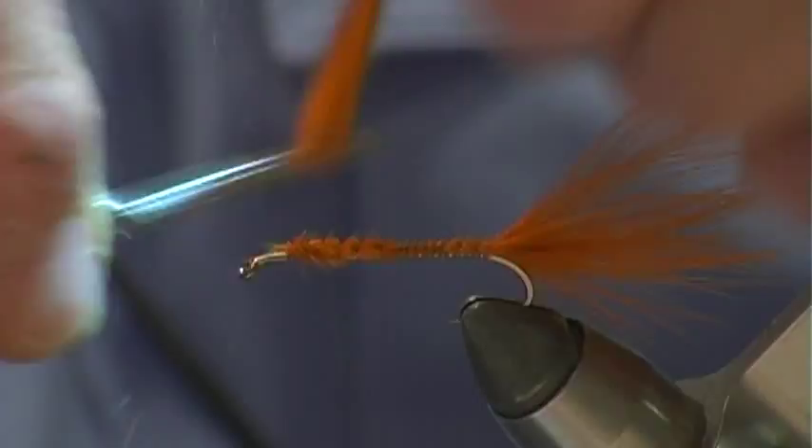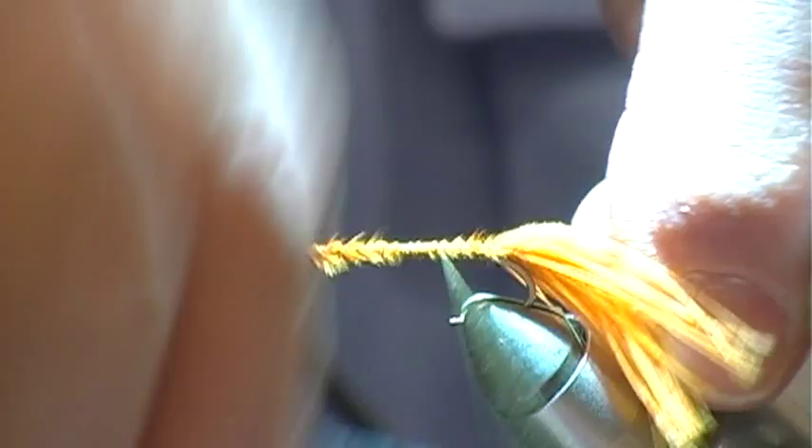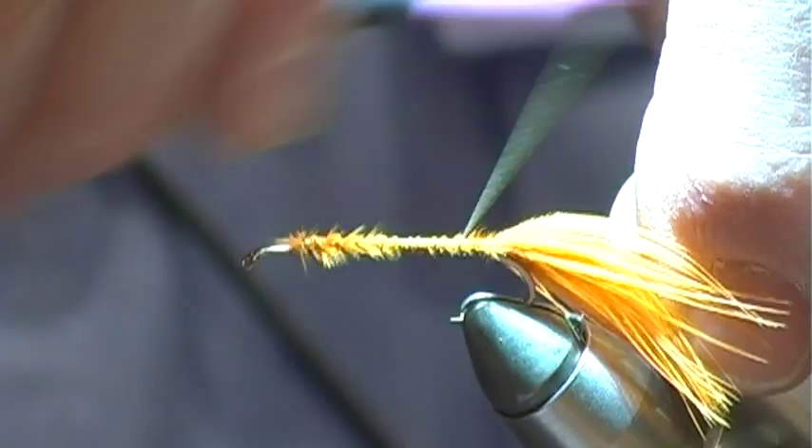We're going to put a little bit of tinsel — a little tinsel on each side of this fly. This is an orange flashabou; match the tail and put a strip down each side of the fly.